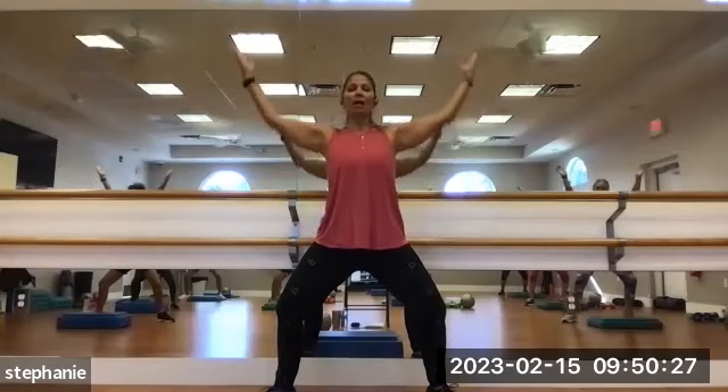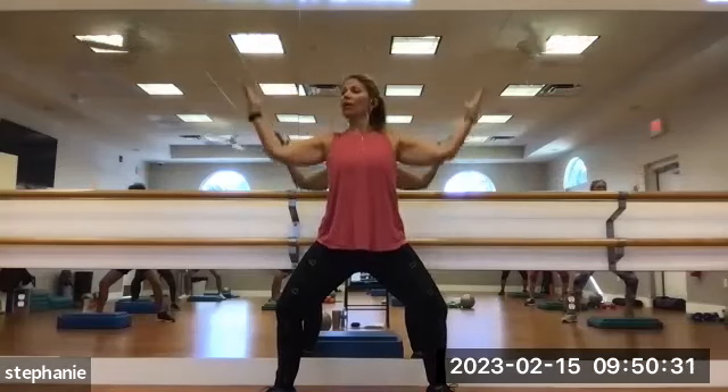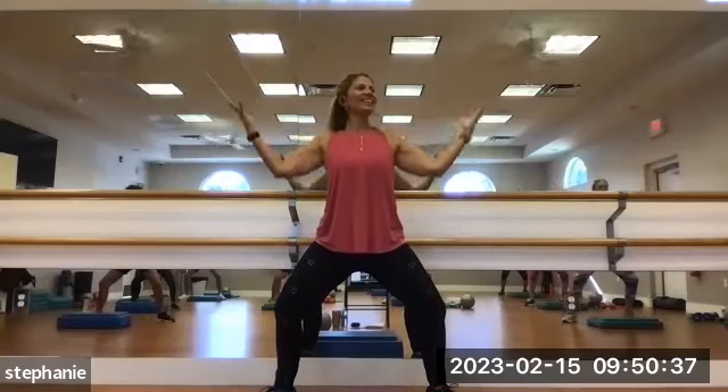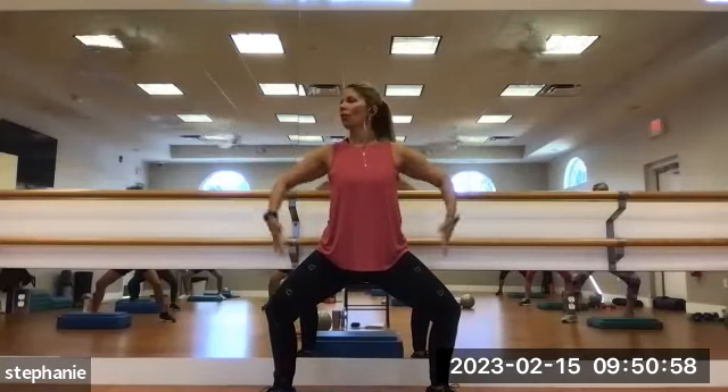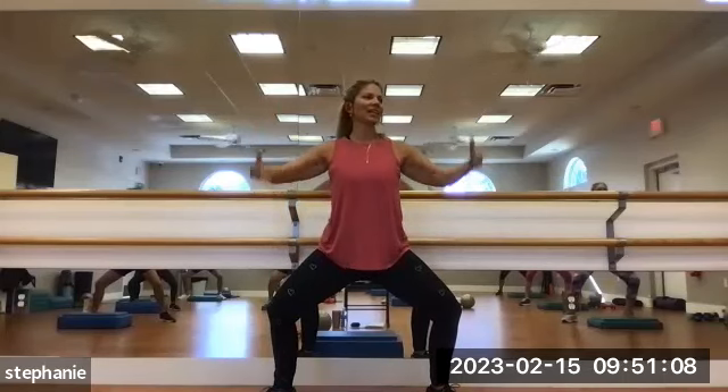Now let's go a little quicker. Up and down — 2, 3, 4, 5, 6, 7, 8, 9, 10. Bend the knees a little bit more, get down a little deeper. Now we're going to take the hands down towards the legs, touching the thighs with your fingertips and then bring them back up with a little resistance — 1, 2, 3, 4. Hopefully you're feeling the thighs work. 5, 6, 7, 8, 9, and 10. Straighten the legs. Squeeze the tushy.